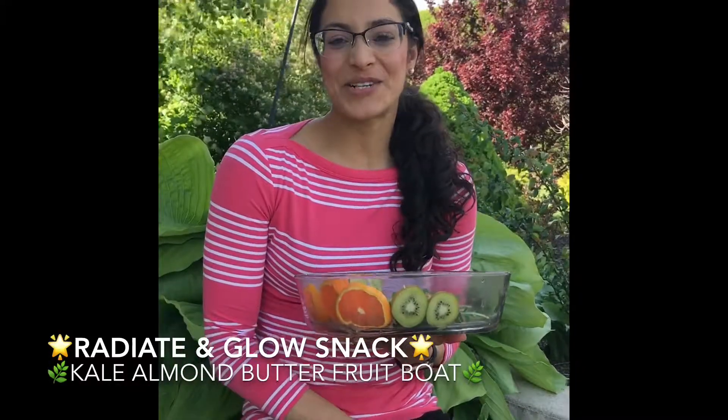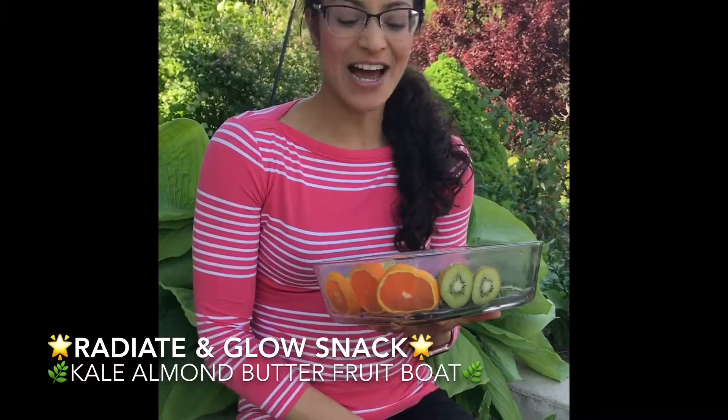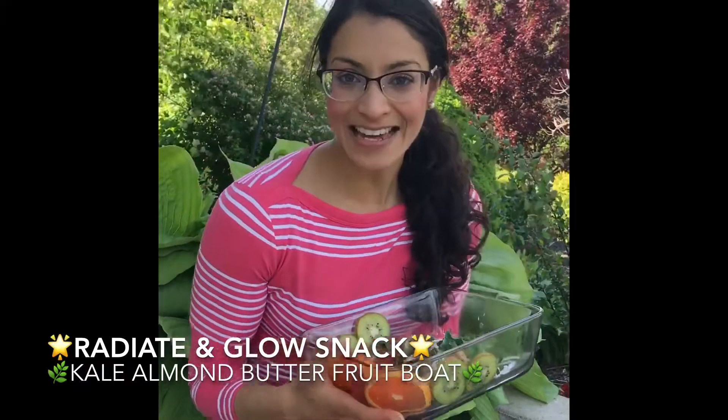Hey guys, it's Dr. V, your Lifestyle and Wellness Dermatologist. So today I wanted to share a quick snack that you can make on the go.